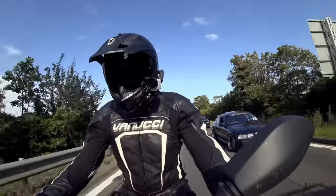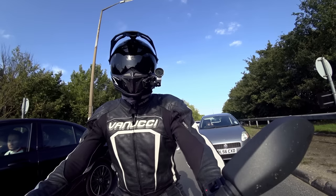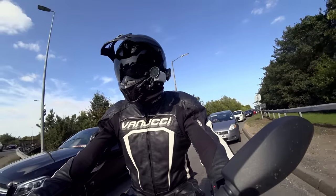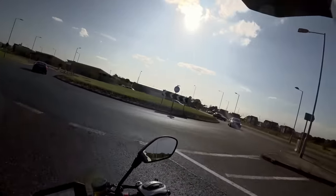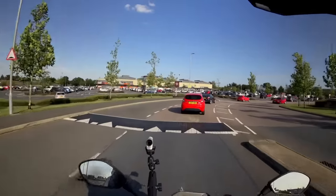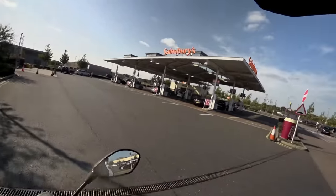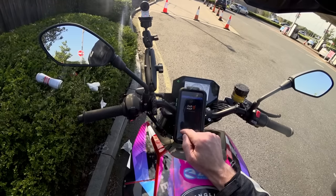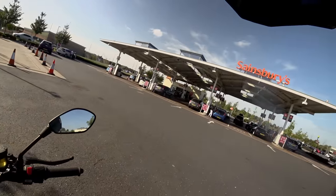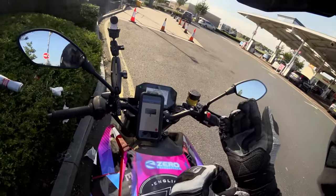Just outside Colchester, battery charge is down to 22%. There's a retail and business park nearby — I'm going to gamble that it might have charging. I wonder if Sainsbury's does anything with electrical charging — probably not, but I can use their car park to check the internet. I'm using an app called Zap Map, and it looks like there's a Pod Point charging station nearby.